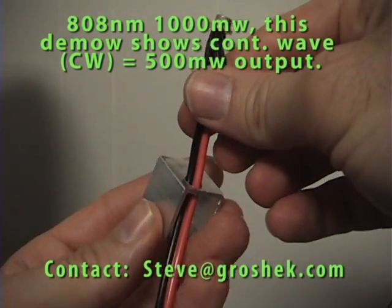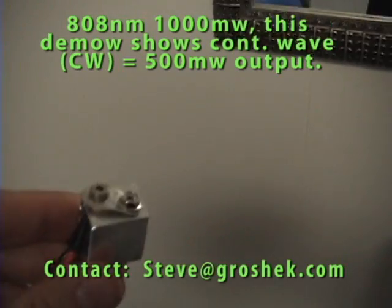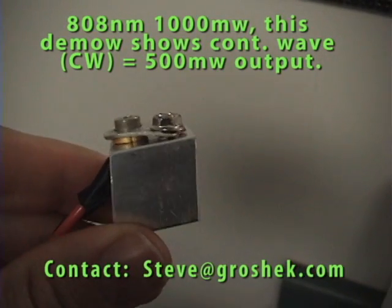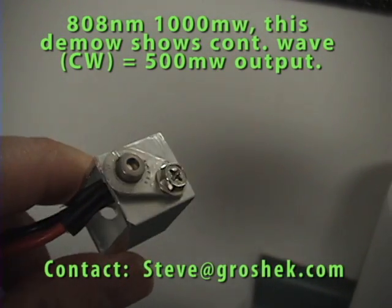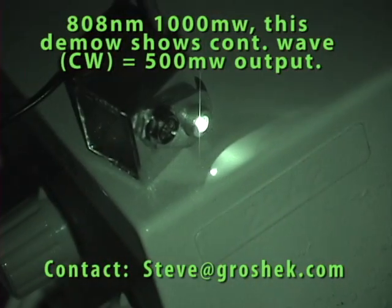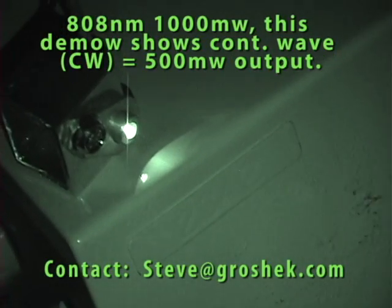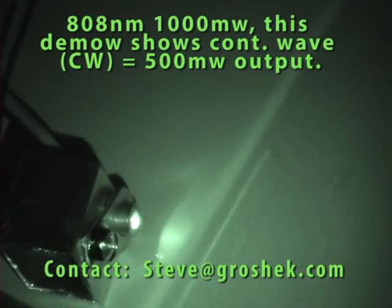We slapped a collar on top of it and bolted it down so it's flush with the heat sink, and now we're ready to power it up. We started at 1.6 volts — the operating minimum voltage is 2.1. So now we're going to adjust our pots, our rheostat, to increase the voltage.